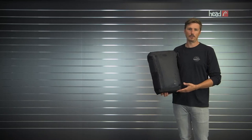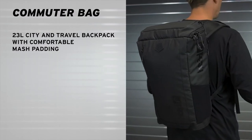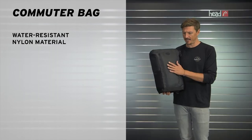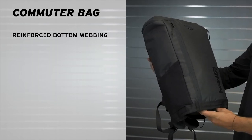Hi, I'm Max from Head Snowboards, and I'm presenting to you an item that I use on a daily basis, which is the commuter backpack. Great product, either on snow or off snow, made from waterproof and very durable material here on the outside, and there's also some reinforcements here on the bottom, which make it even more durable.